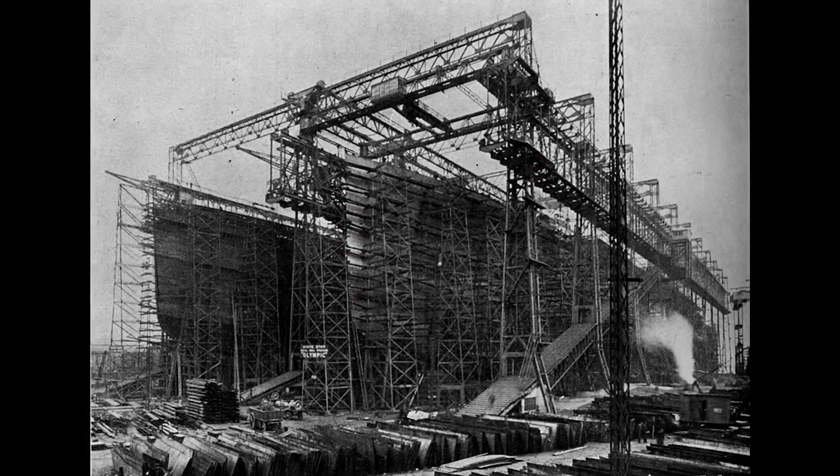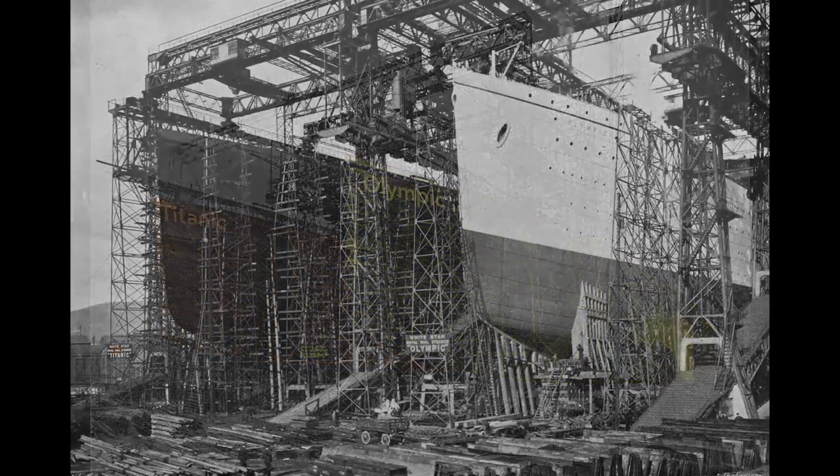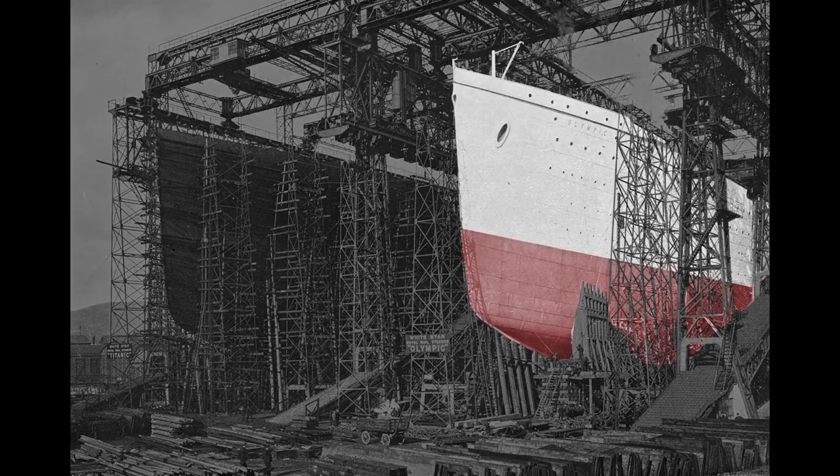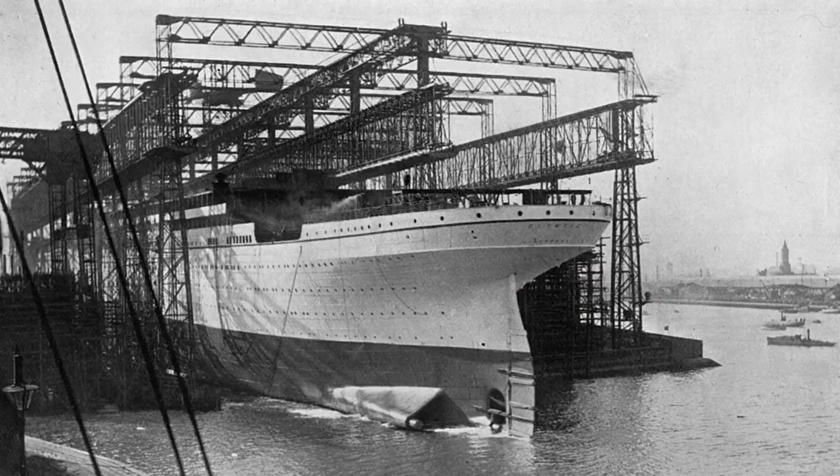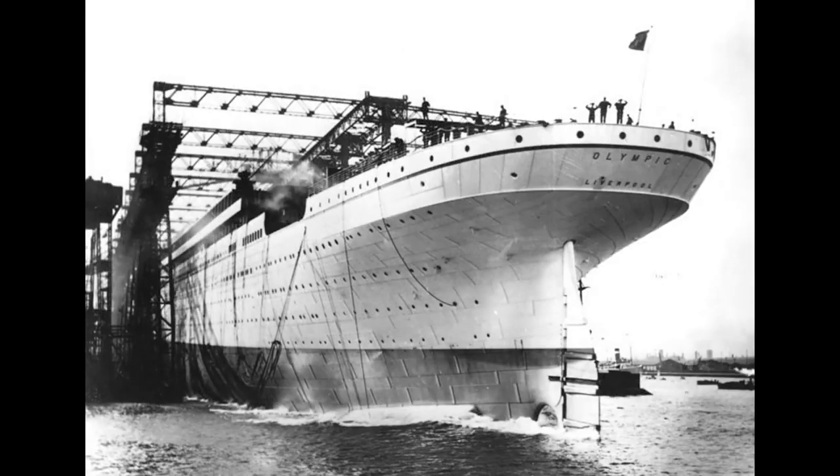Here we see the almost complete hulls of both the Olympic and Titanic. Work inside the Olympic progresses rapidly. The staterooms are being erected and plumbing is being fitted throughout the ship. To prepare for the Olympic's launch, workers paint the ship a light gray so it will stand out in black and white photographs, although they repainted the ship black soon after its launch so that it matched previous White Star liners. To ease the slide into the water, the slip was greased with 23 tons of tallow, oil, and soap. Then the order to release the ship was given, the hydraulic triggers were released, and the ship slid into the harbor, reaching a speed of 12 and a half knots.